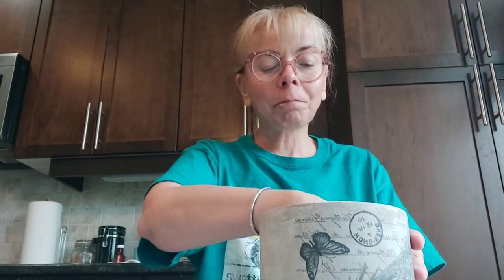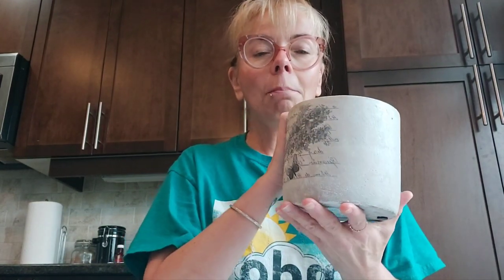Hi everyone, this is Danielle. I'm a peer and a member of MDO, and for the spring fling I wanted to do a craft. The craft I'm going to make today is a pot for plants.